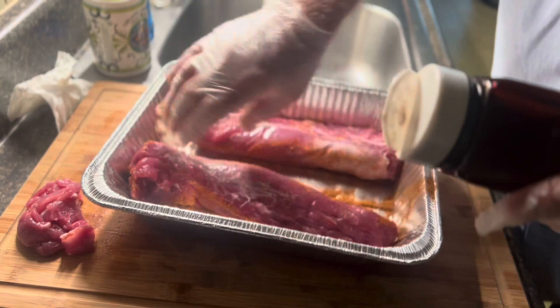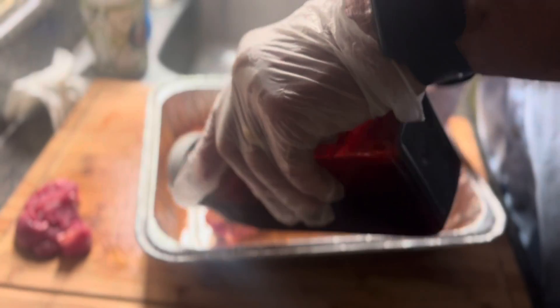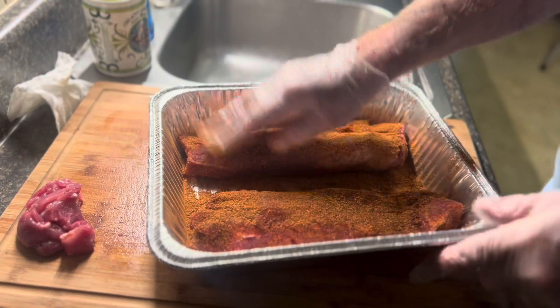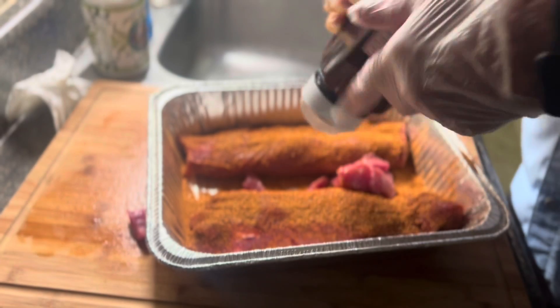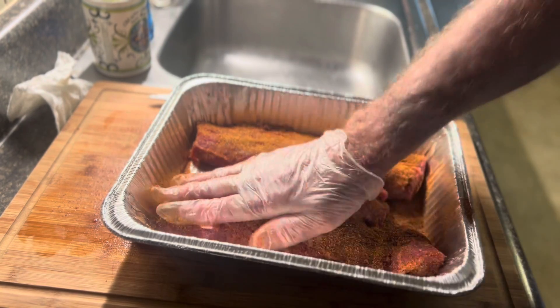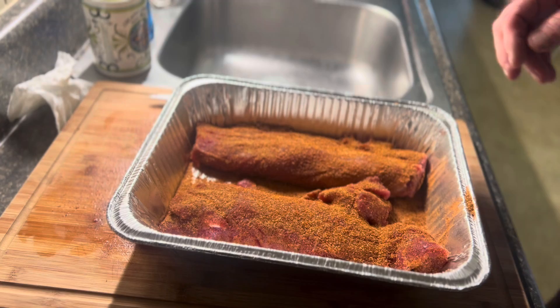We're gonna do kind of a quicker cook and run the grill up to about 300. Normally I'll do these about 250, but you can do them faster and you don't sacrifice anything. We are going to use that Euflora temp probe and put it through its paces. I've reviewed other temp probes and I'm gonna be 100% honest with y'all about how I think this one does.